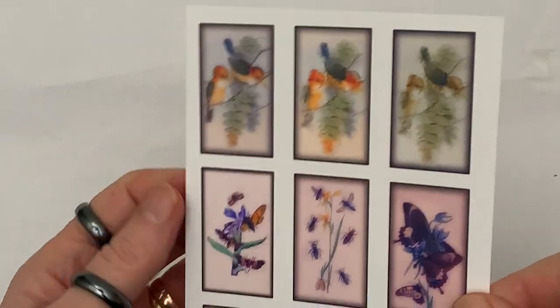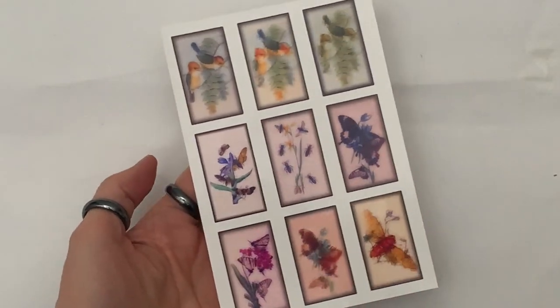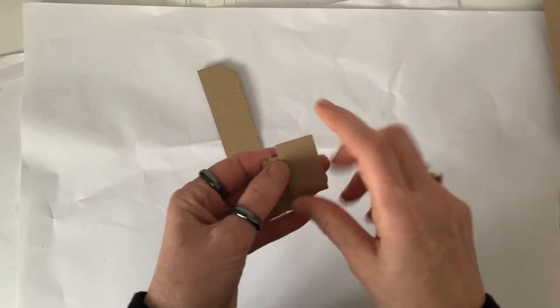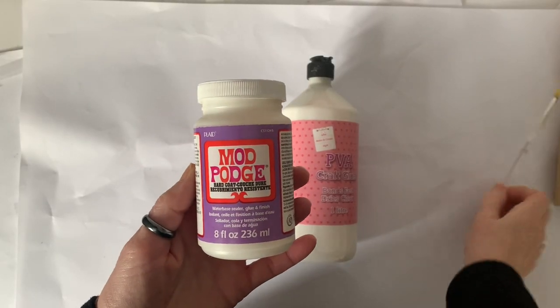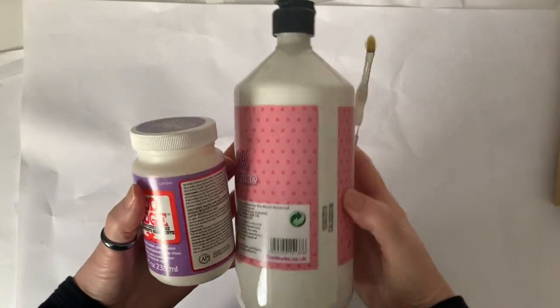First, you need to print out your design on six by four glossy photo paper. Then you need to cut three rectangles of card from Amazon packaging, the same size as your image. Once you've done that, take some PVA glue or Mod Podge — whatever you've got in the house — and glue those three rectangles together.